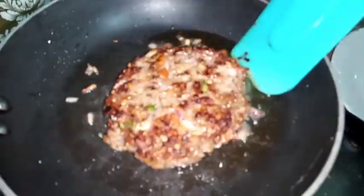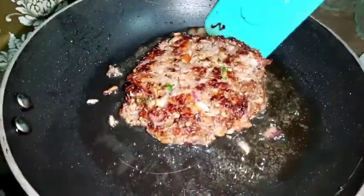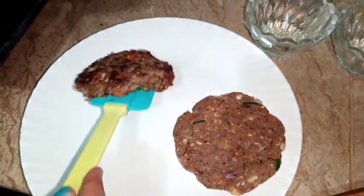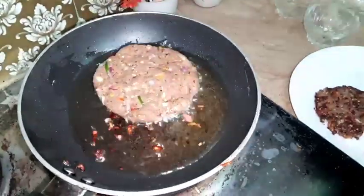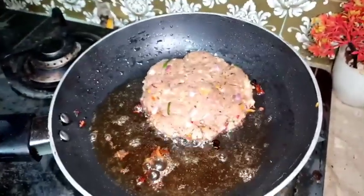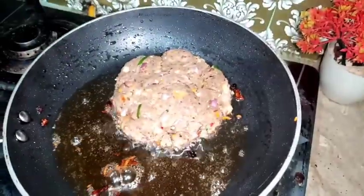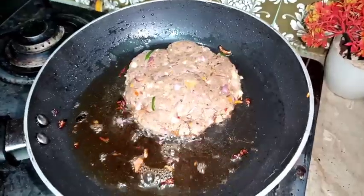Fry it on medium flame. This is how perfect the oil is. I put the oil on the side. I will fry it on the side of the pan as well.